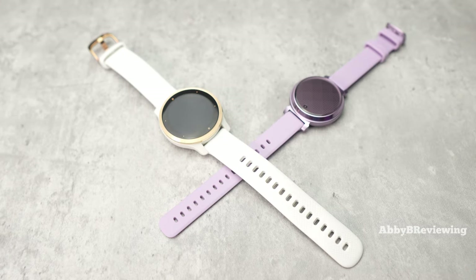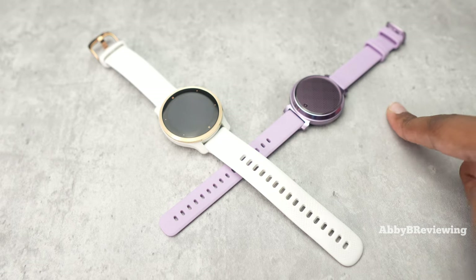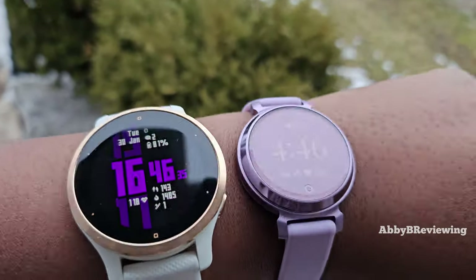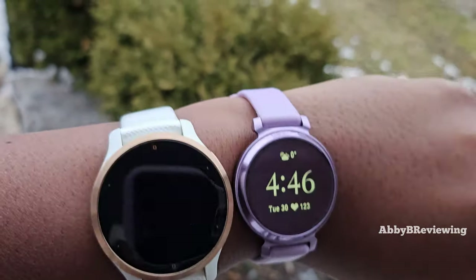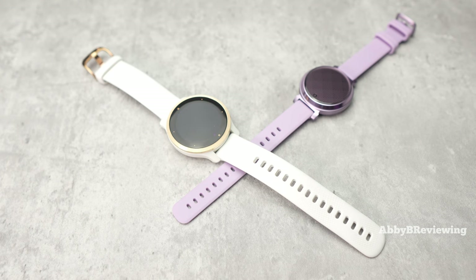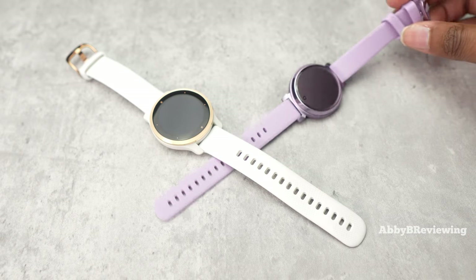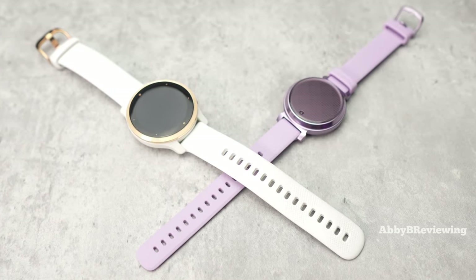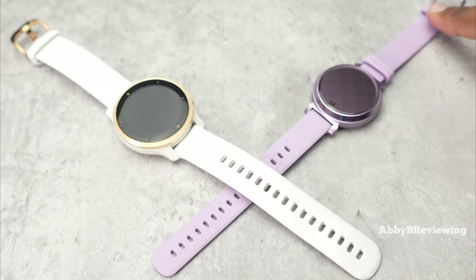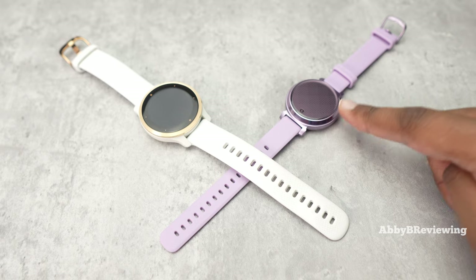When it comes to which smartwatch is best for you, it depends on what you need. If you want something that tracks all activities, has built-in GPS, music downloadability, a bigger display, a wider band, longer battery life, and is more durable and feature-packed, the Venue 2S could be a great option. If you're looking for something smaller and sleeker, are okay with connected GPS, want a more affordable option, and still want to track all your basic metrics and activities, the Lily 2 could be a great choice.